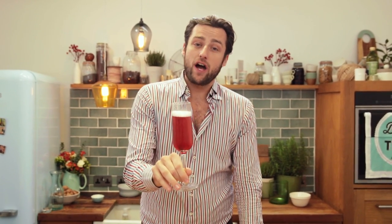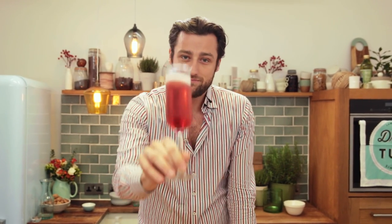So guys, make sure you try this at home. For three more fantastic Valentine's Day cocktails, click here and my friend Joe will take care of you. Don't forget to subscribe to DrinksTube. Cheers.